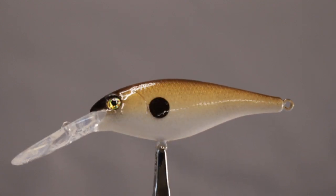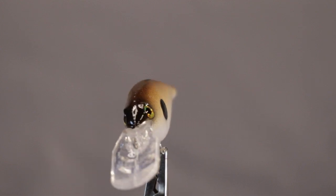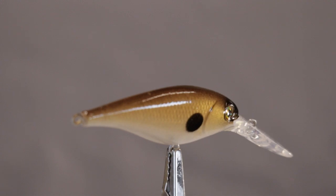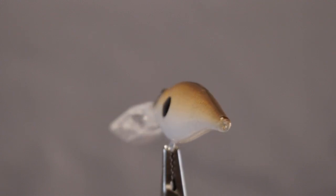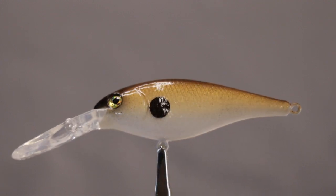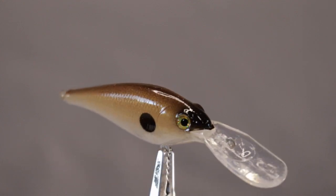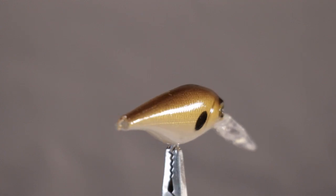Hey friends, welcome to the channel. If you'd like to catch fish on lures and rods that you design and create, stick around — we're going to paint some cranks, build some lures, and maybe take them fishing. This video is the first in a series on getting started painting crankbaits and some of the favorite patterns I want to share with you.